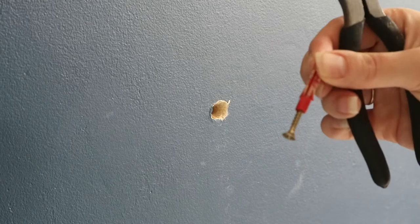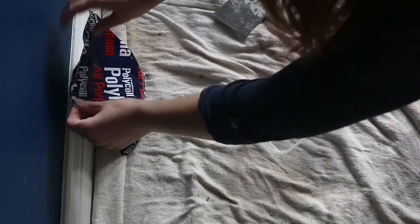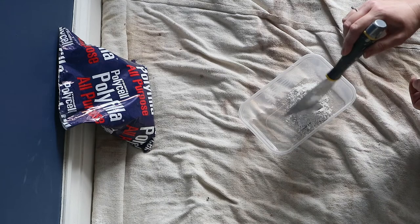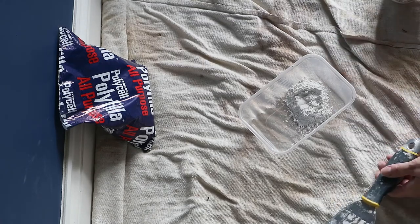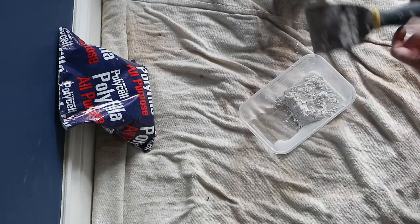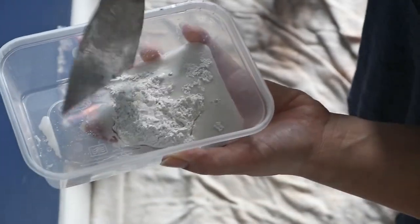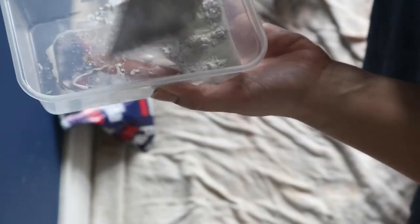Now it's time to mix up my filler. Filler is really easy to mix — it's literally just poly filler and water. Put a little bit of poly filler in there, then I normally do this at the sink but I've got a cup of water just to show you. I like to make a little hole into the middle of the filler to pour the water into, then tip a little bit in. That didn't work very well because I'm doing it in a mug rather than under a tap, but if you do it under a tap it's much easier.